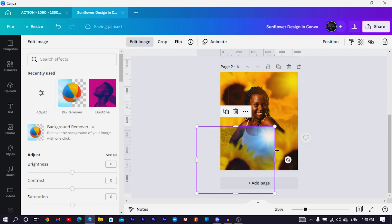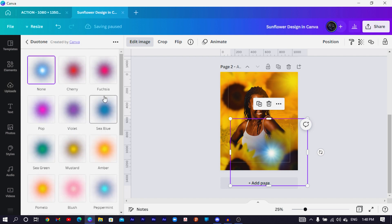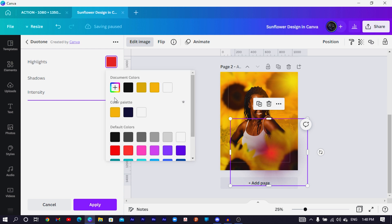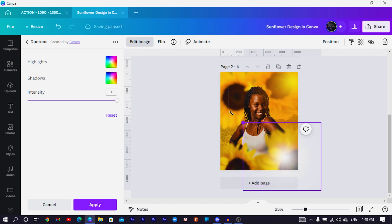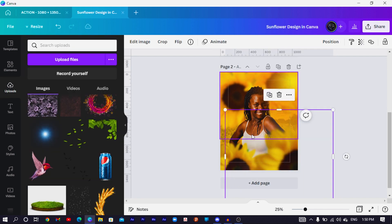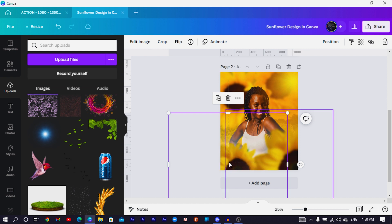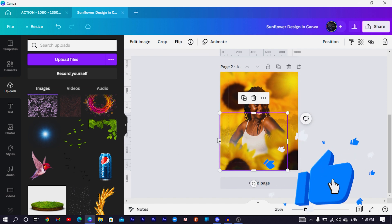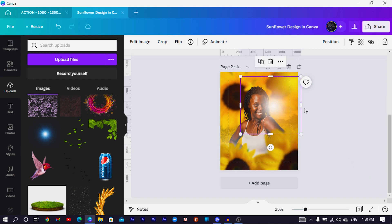Crop the light element to look interesting, then duplicate it. Re-add the duplicate, come back to Edit Image, choose Dual Tone, then set both the Highlight and Shadows to white — these are white lights we're adding to the design. Make it big and position it here, then send the light behind your flower. Duplicate again and do the same on the other side to make the design look glorious. Reduce the size as needed.